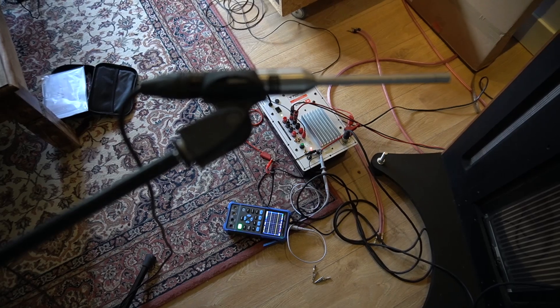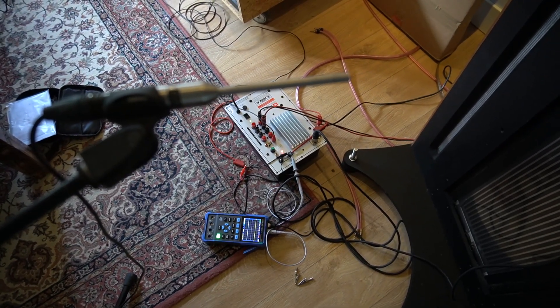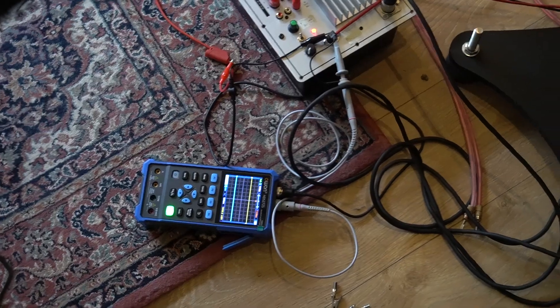The amp is going berserk. So if you see the scope there, down low, if I move the panel...